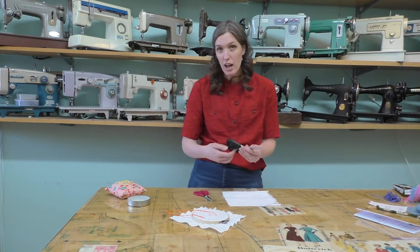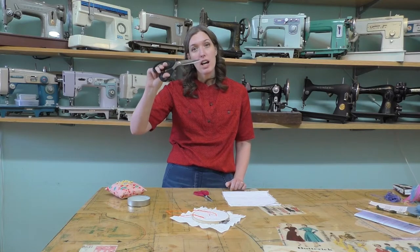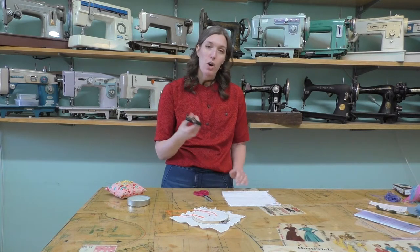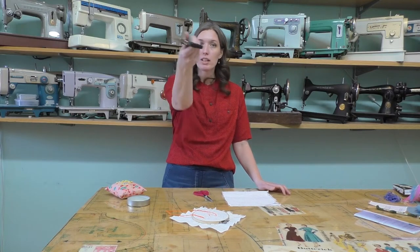So speaking of cutting, scissor safety. We have the same rules at home as we do in the studio. So we're not just going to be pointing at somebody with our scissors or cutting the air. If our scissors are not cutting fabric, they're going to be in a spot that you can see them.